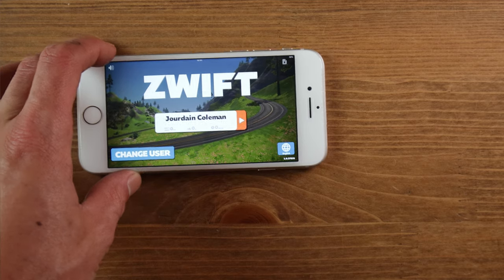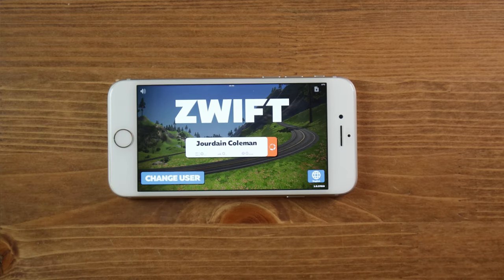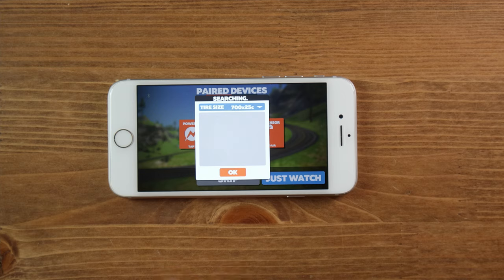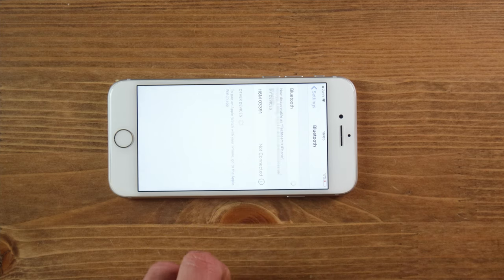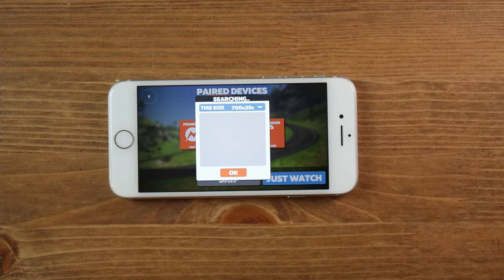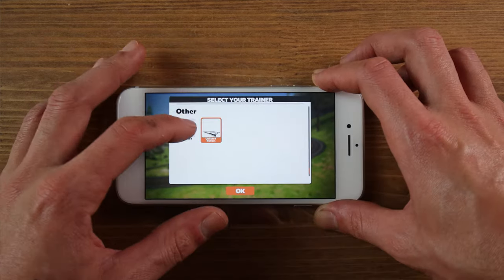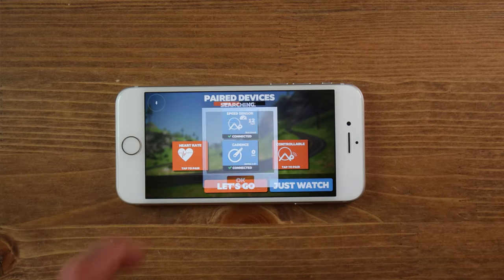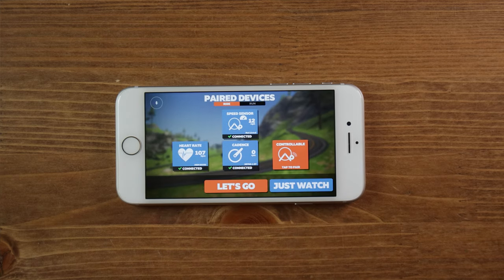Now let's try iOS — I'm using an iPhone 8. With iOS it's a little different: you have to connect to a speed or cadence sensor first. Open Zwift, go to the sensor search as on Android, but this time search for a speed and cadence sensor. Once connected to the speed sensor, a heart rate monitor option appears. Click on it, find the heart rate monitor, click OK, and you are connected and good to go.